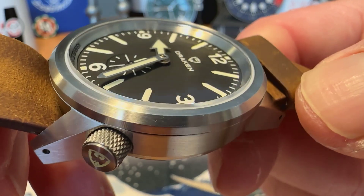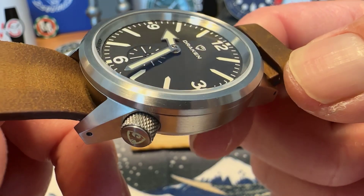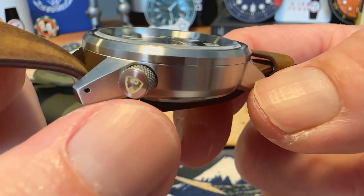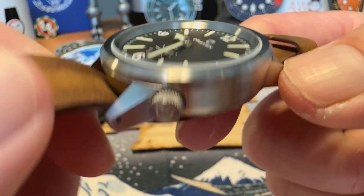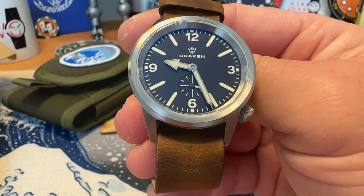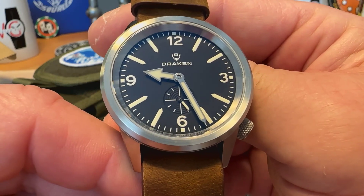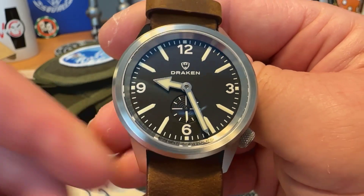You do have a screw-down crown here at roughly the 4:30 position, tucking away neatly at the bottom of the case. It is signed with the Drakken logo and is also lumed. It does give you 100 meters of water resistance. The watch is running the Miyota 82S5 automatic movement with a small seconds complication — hacking, hand-winding, solid automatic movement.